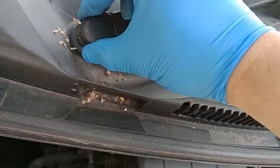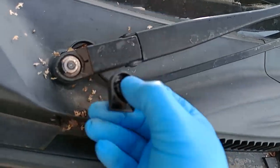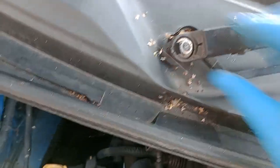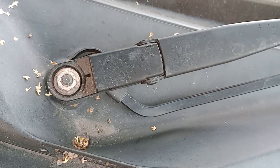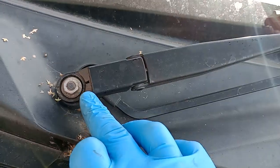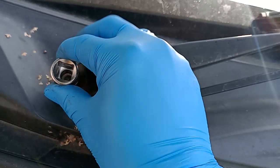The battery negative is removed. The next step is to remove the cap from the windscreen wiper motor, and then we've got a nut to undo there. This bolt on here is a 12mm bolt, so use a 12mm socket.